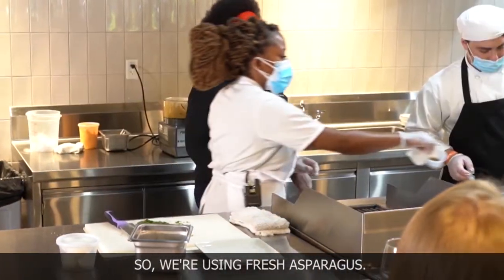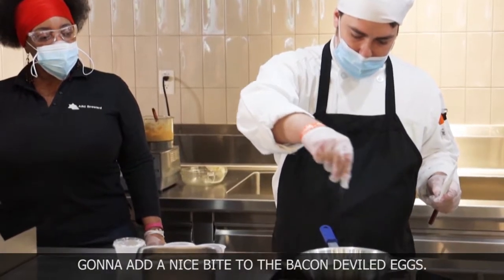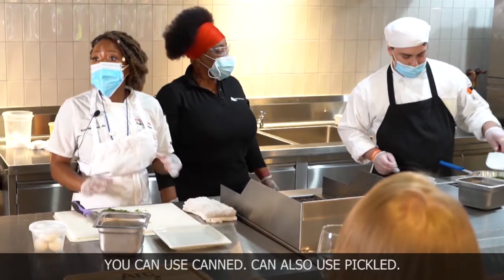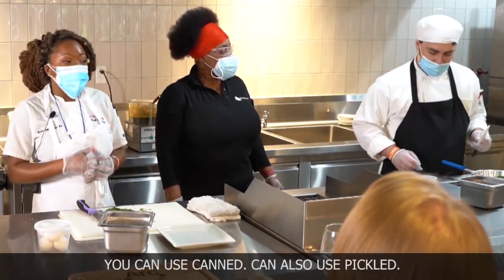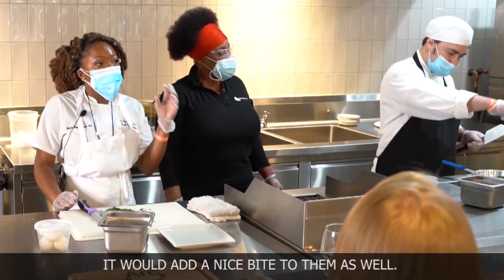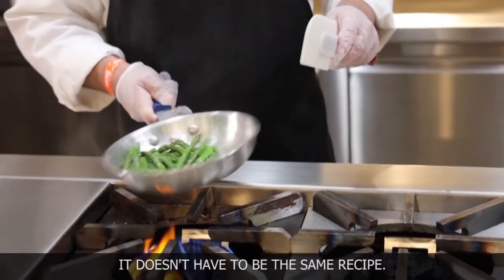So we're using fresh, local asparagus — so delicious. It's gonna add a nice bite to the bacon deviled eggs. You can use canned, or you can also use pickles. Pickles would be really nice on top of these deviled eggs — it would add a nice bite to them as well. So you can do a lot of different things with this. It doesn't have to be the same recipe.